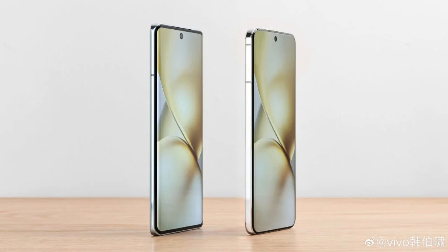The X200, with its flat edges, promises a better grip. When placed alongside the X100, it looks more premium and irresistible. Han Baxiao emphasized that this model delivers a superior hand feel.